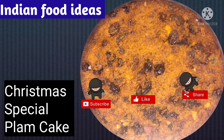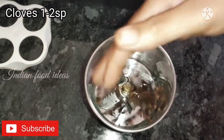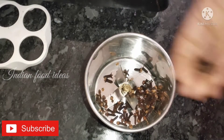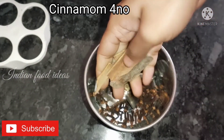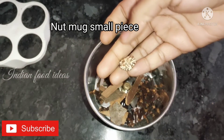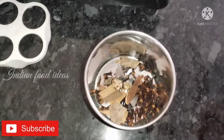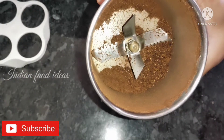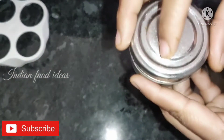We have 2 tablespoons of Kramboa. Add 4 tablespoons of Kramboa. Add 2 spoons of Kramboa.